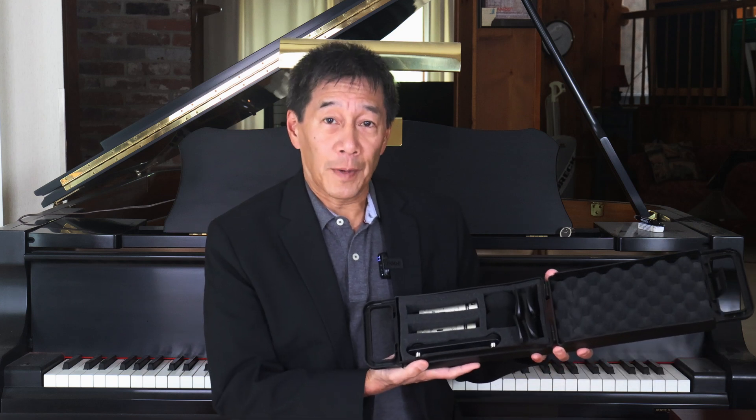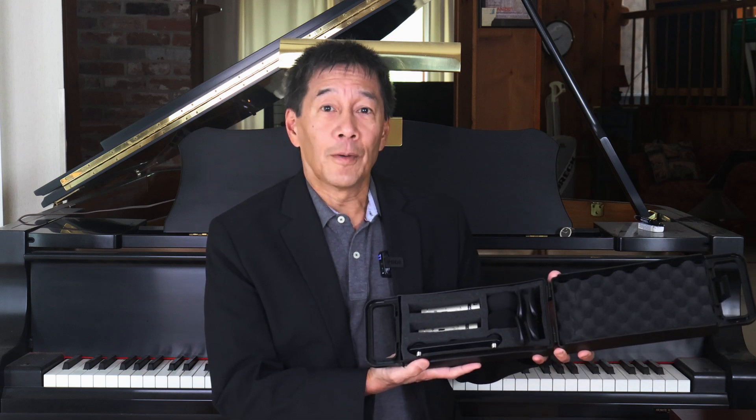Like the Neumanns, you get two microphones, two windscreens, two mic clips, and a mic bar — which you don't get with the Neumanns. This is made out of plastic, and you've got a flimsy plastic case. The Neumanns, by contrast, are beautifully made in Germany and cost close to $1,500 or $1,600 US dollars depending on where you get them. The Behringers, on the other hand, sell for $45.